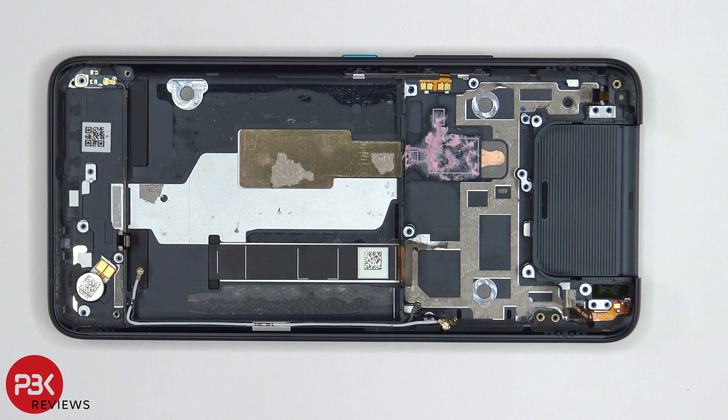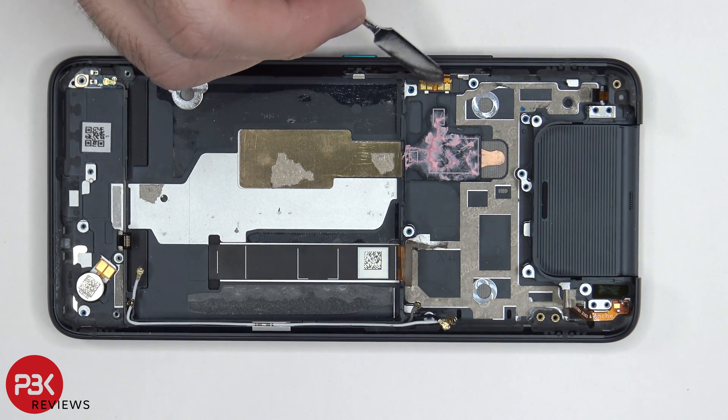Taking a look at the rest of the midframe, the vibrator motor is located over here in the corner. And you have an antenna assembly over here, which the gray coaxial cable is connected to. Also, the flex cable for the power button and volume key is located right over here.